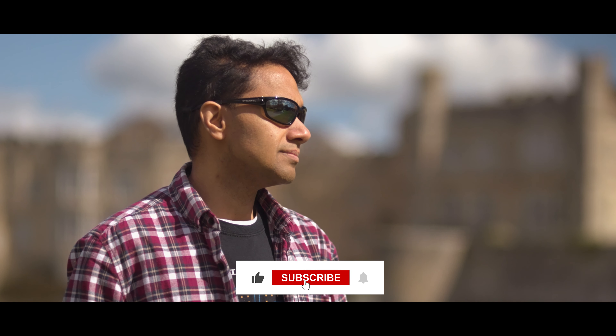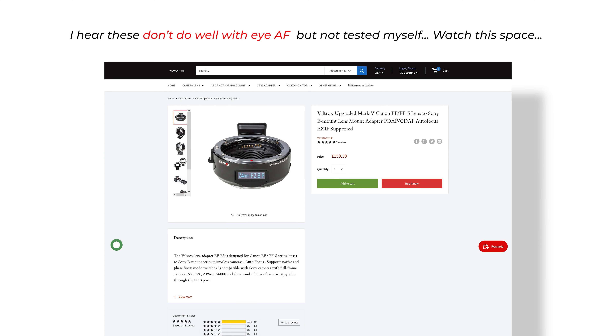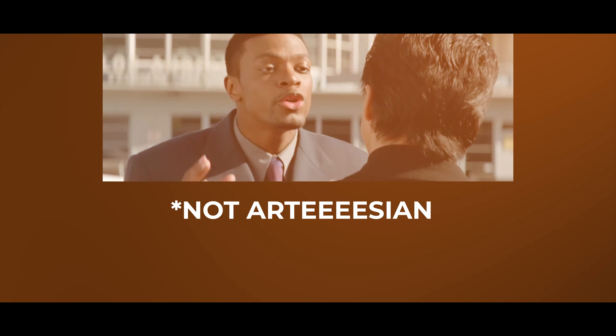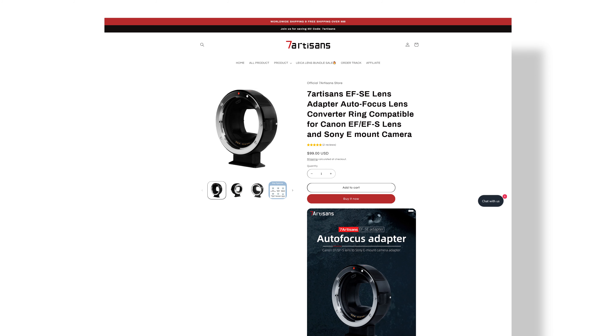I don't know if this is common knowledge or a new piece of kit. I've seen that Viltrox have one that claims to have eye autofocus, but one of the shocking things is I'm not seeing any videos — it's like they're either not sending it to people to test, or people just don't know about it. I had seen one 7 Artisans video that someone had posted, and there's only one.